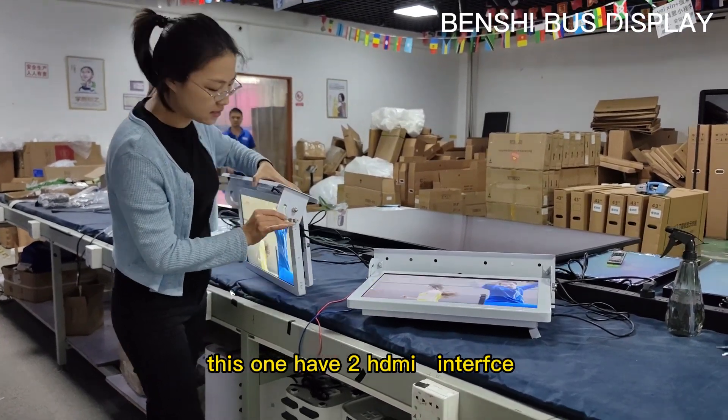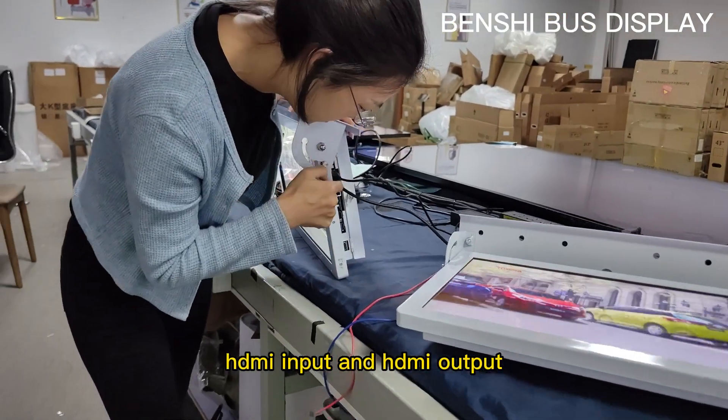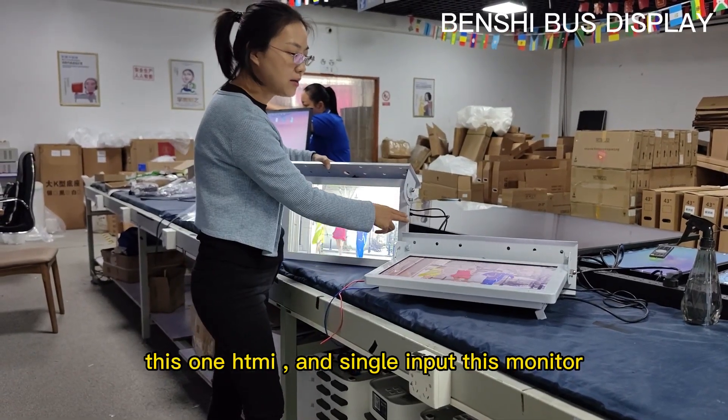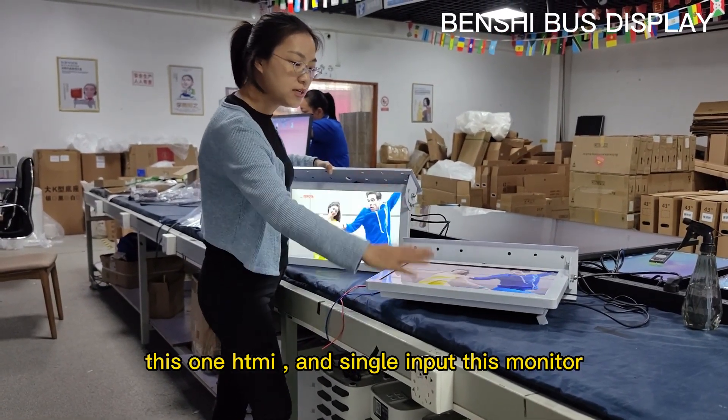This one has two HDMI interfaces — HDMI input and HDMI output. This one has HDMI input, single input, with the unit.